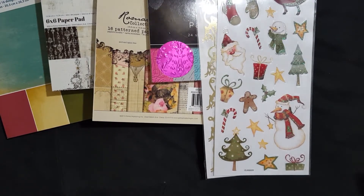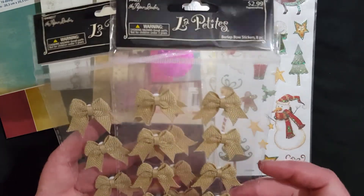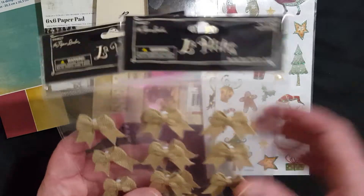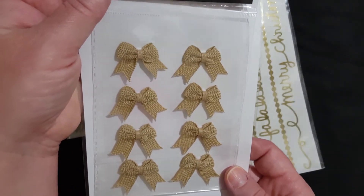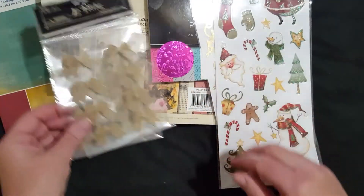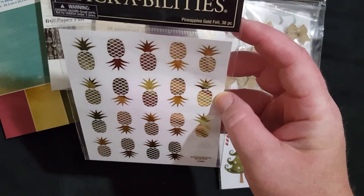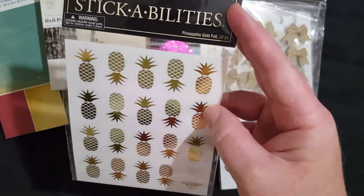I decided to pick up some bows. Normally I can make these, but the idea of getting them for $1.50, already made, with eight in a package — it's just really appealing because it's quick and easy to add to pocket letters or flip books. They're little burlap-type bows, the tiny ones. I picked up two packages. And with the vellum paper, I also picked up the golden pineapple stickers, which were 99 cents because they were 50% off.